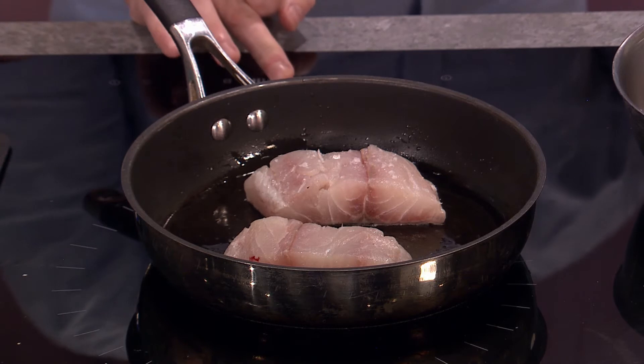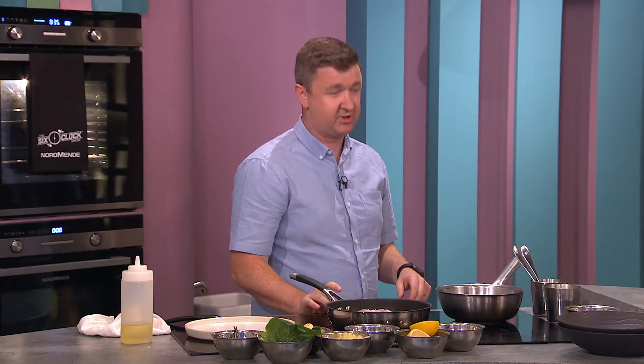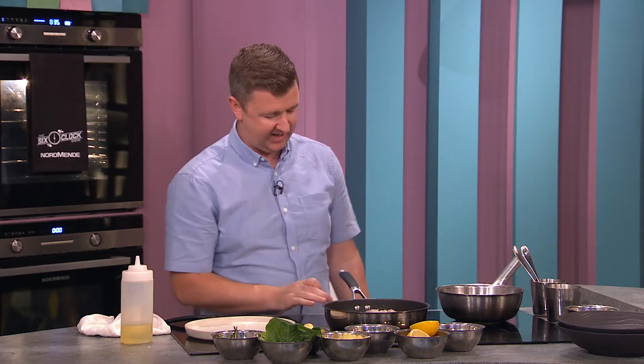A sea bass fillet is going to take maybe three to four minutes to cook, whereas this is going to take about six to seven minutes. What I'm doing now — you want it sizzling like that, that's important. Then leave it alone. If you keep trying to move it, you're going to chill the pan down and there's much more chance of it sticking. Just leave it alone — what we're trying to do is get it nice and crispy, same with steaks as well. Never touch them, just leave it there.